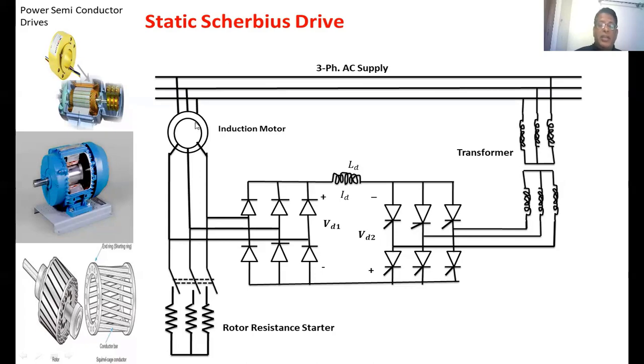Once the speed of the motor increases, the TPST switch is opened. If you want to control the induction motor speed, this switch is open. Now the rotor is connected to the diode rectifier circuit. The sinusoidal rotor power is converted into DC power. This second converter operates as an inverter, so whatever power is available in the DC link can be sent back to the supply through the transformer by controlling the firing angle of the second converter.